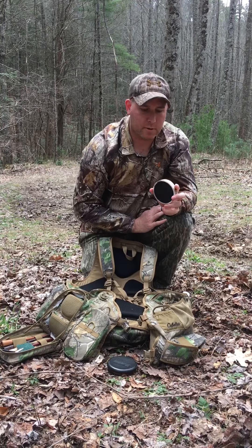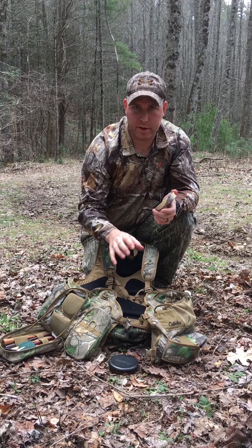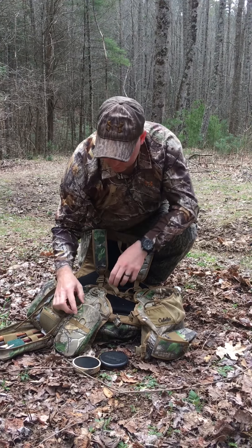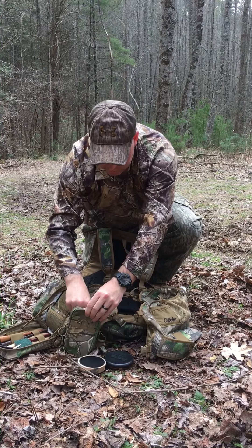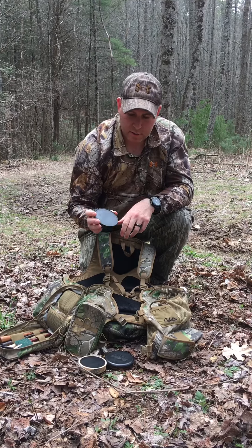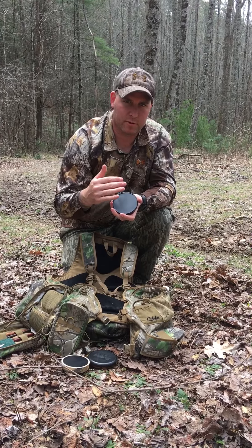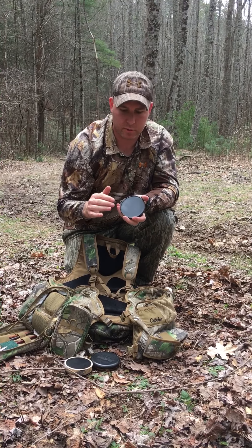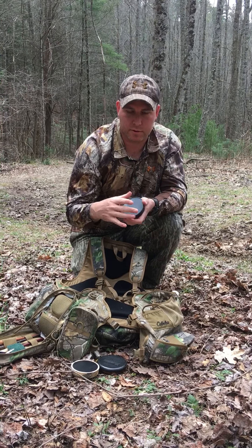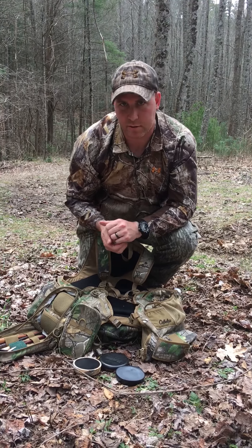This is a Spur Ridge Calls aluminum. These typically are just as loud, if not louder, than the Crystal calls. And if you notice, all these are going to be different. I also have a Primo's Old Betsy slate. The idea is this is for soft calling because slate typically runs soft — a lot lower keys, not quite as loud. So this is for soft close-in calling, purrs, clucks. The others are for cuts and reaching out and trying to strike up the bird.